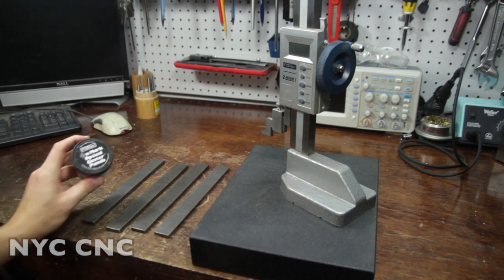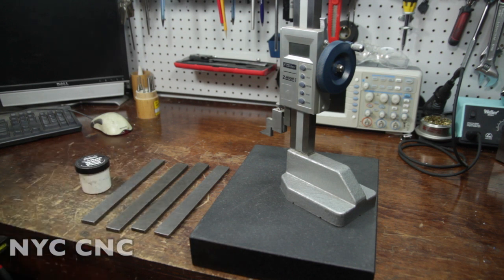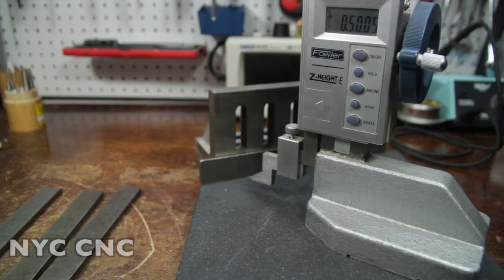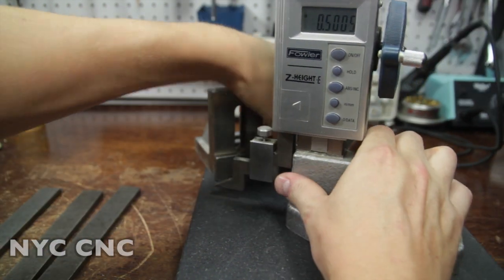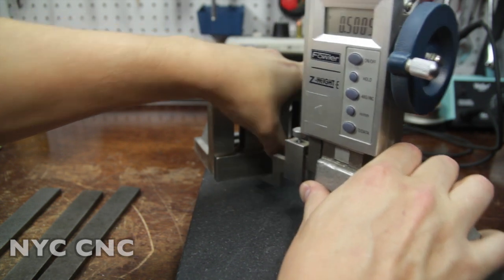Nothing too precise required here, but let's do our hole layout using our height gauge and then mark our holes. We'll use our optical center punch - I love this thing - to mark the locations. We'll hop over to the Whitney hydraulic punch, punch a few holes, and then hop over to the press brake. Let's raise our height up to half an inch here. I like using a right angle plate just to keep the part square.